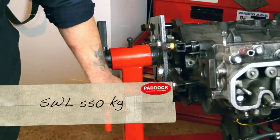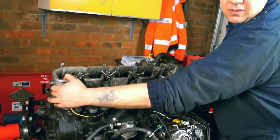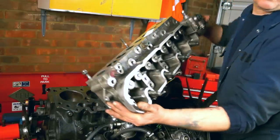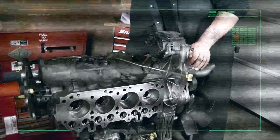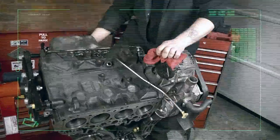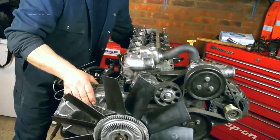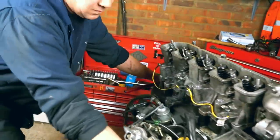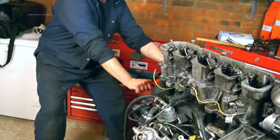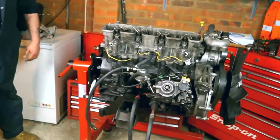This has a safe working load of 550 kilograms. You'll probably notice that it's a lot easier to do this on a stand than it is in a vehicle. However, for recording purposes, we're going to do it on a stand. This stand is highly mobile — probably easier than if you had your Defender, Discovery, or Range Rover. I can move this about and do what I want with it. You can see how easy it is to move.